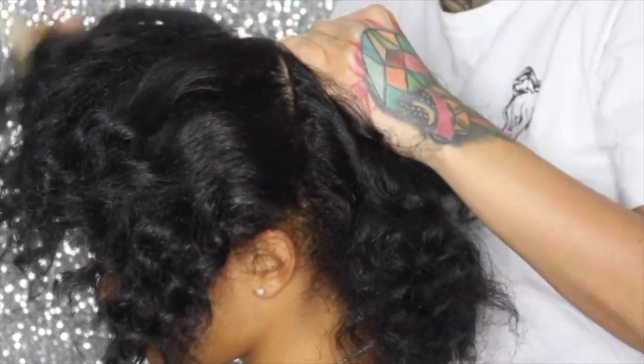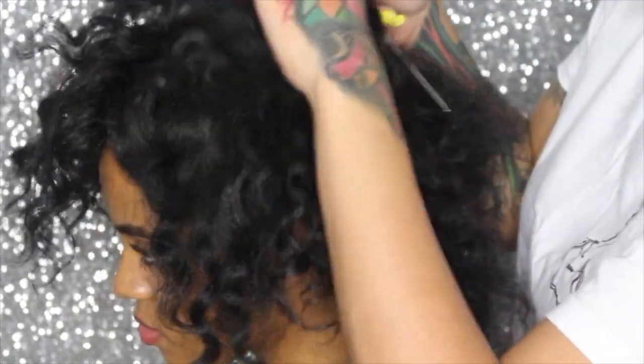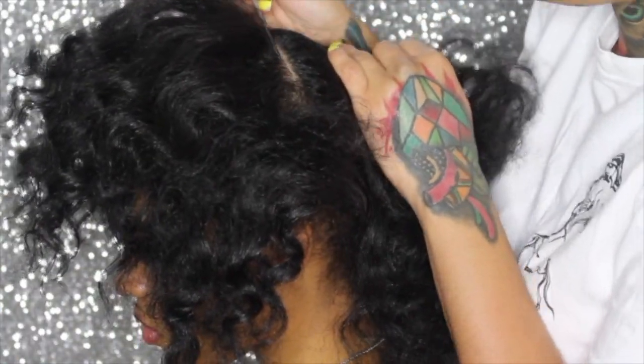So here I'm just parting the hair for the half up half down, and then I'm going to tie the top up and braid the back.